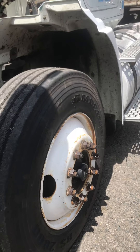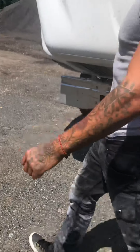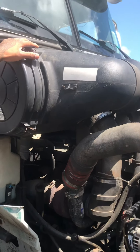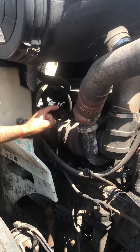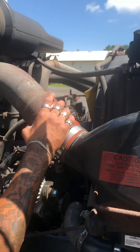Don't forget anything. Moving on to this side. We're going to start with the air box. The air box is secure and free of any corrosion or debris. My turbo is too hot to touch but it's secure.